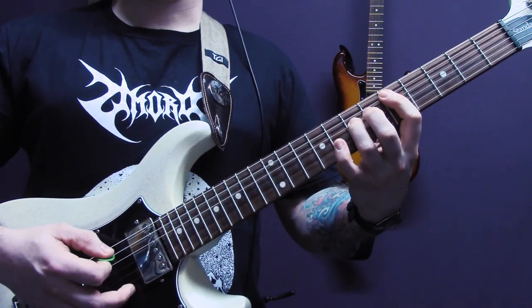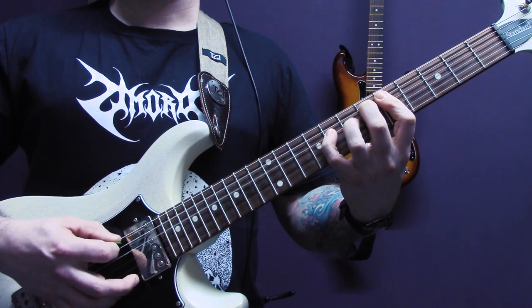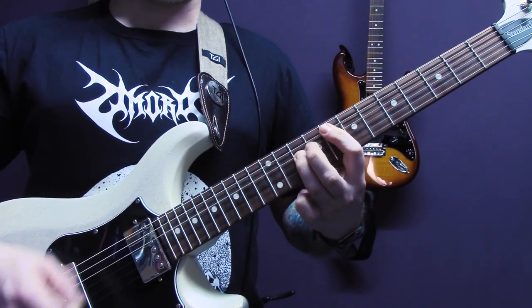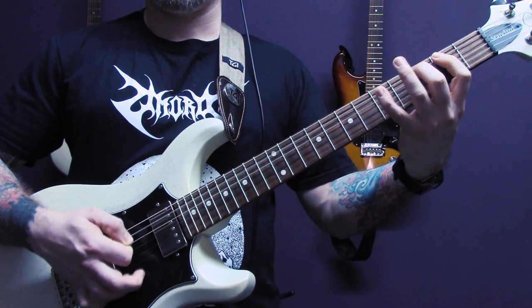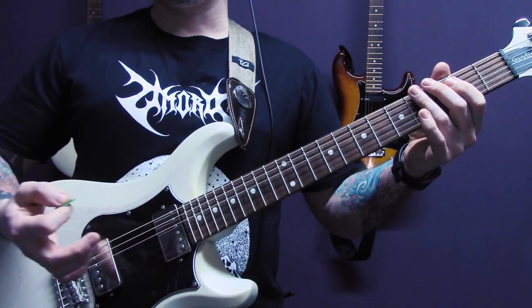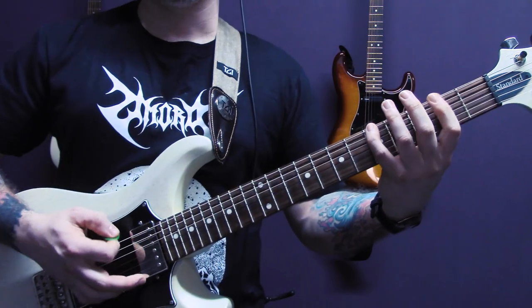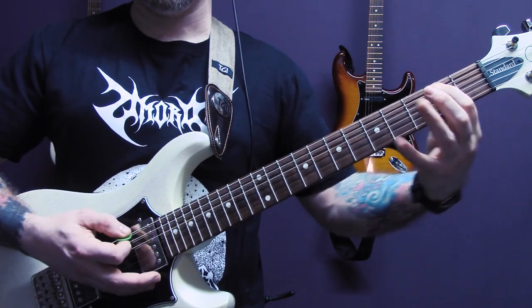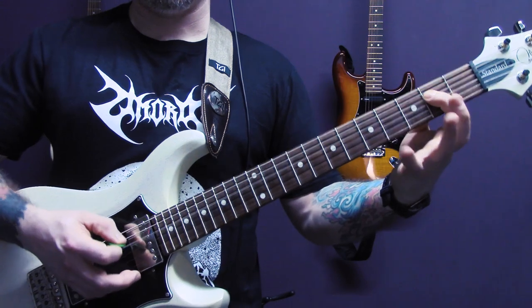So slowly — we're tremolo picking and we're on the bottom string fret five. What I'm doing is going to play through it nice and slow.